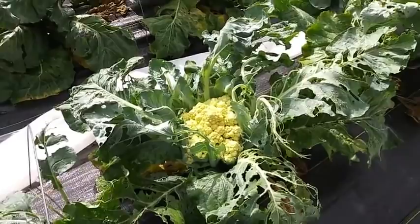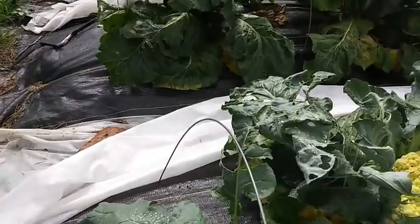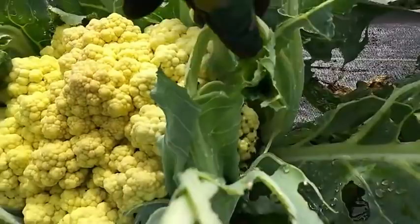Look at that moth right there. Y'all, if you see them in your garden, they are not your friends, okay? You need to take them out, because look at what they do to your leaves. They lay these ugly little green worms that come in and they poop all over your plant. They eat the leaves all up. Look at them.